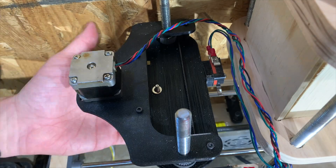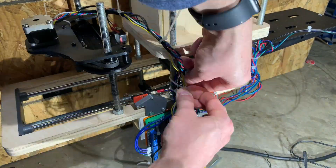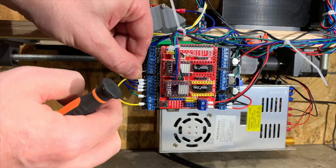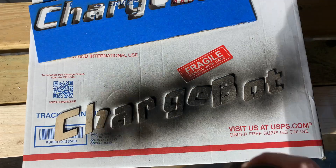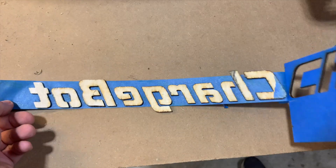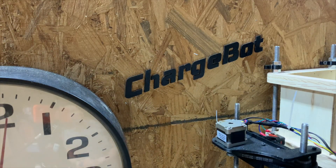You didn't come to this channel for the easy route. Since I swapped out the circuit board, I had to do a quick firmware update because there's a slight difference in the board. It's finally time to see if this thing works.